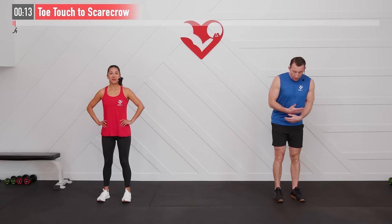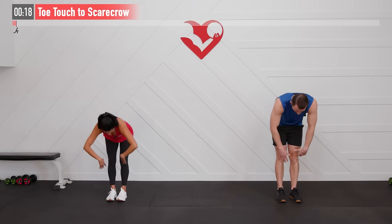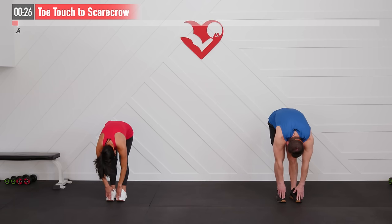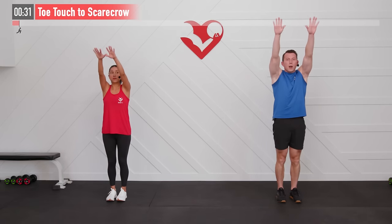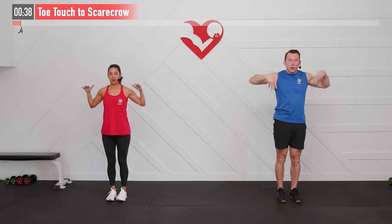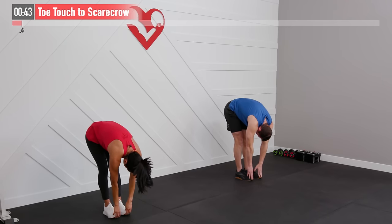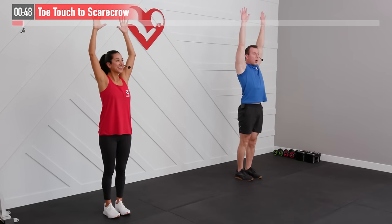Starting with our feet together, we are going to hinge at our hips and reach down as far as you can — maybe that's touching the floor, maybe it's your toes, ankles, shins, or knees — just reaching as far down as you can. Then we're going to stand up, bring those hips forward, arms stay straight up overhead, and then pull down from the elbows while pulling back on your hands and elbows. It's a great overall posterior chain move.